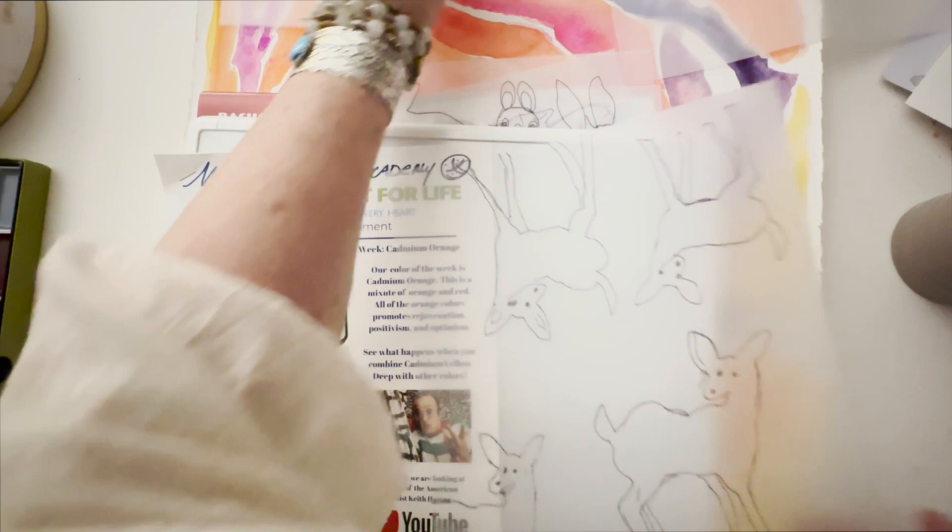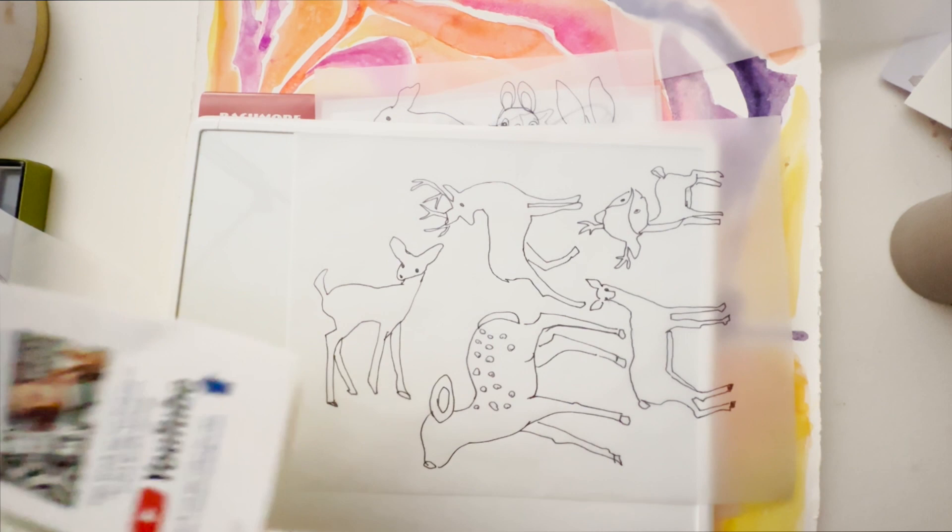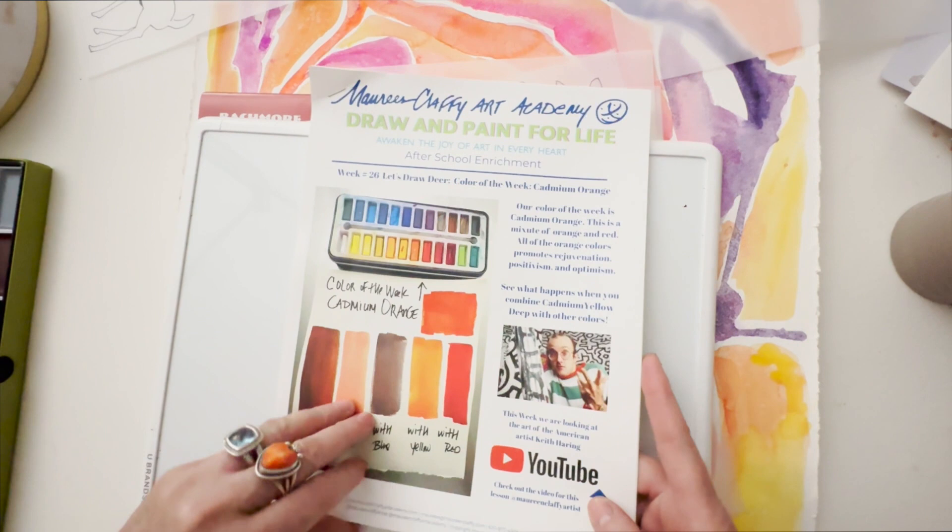Here are my tracing pages. I did my tracings of the deer from our art book for the week and I thought it was so much fun — there are so many specific little characteristics. This is the little sweet deer that I'm going to draw in a minute. I just want to review this with you. This is your art book for the week.